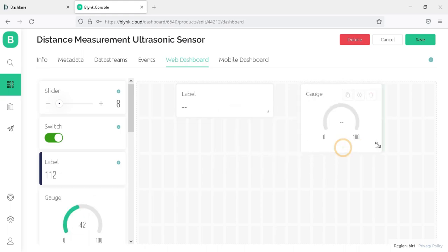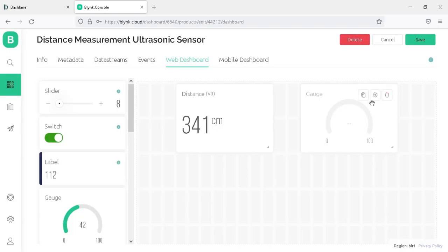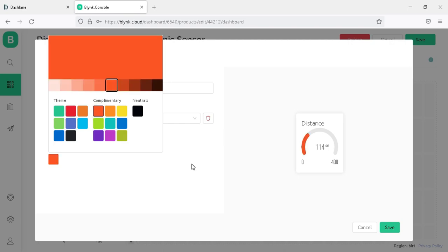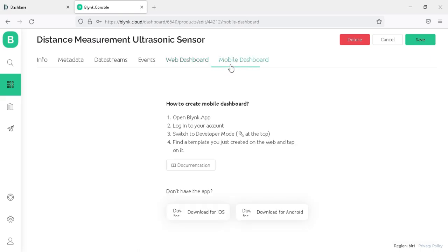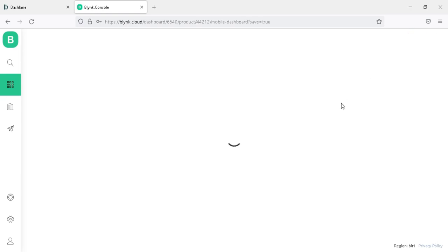Now drag and drop a Gauge widget onto the dashboard. Hover the mouse cursor over the label widget and click the settings icon. Select the datastream as Distance V0 and click Save. Now open the settings of the Gauge widget, select the datastream as Distance V0, and you can also change the widget color. Select orange and click Save. In the Mobile Dashboard tab you can find the link to download the Blynk IoT mobile app for iOS and Android. Click Save to save all changes to your project template.